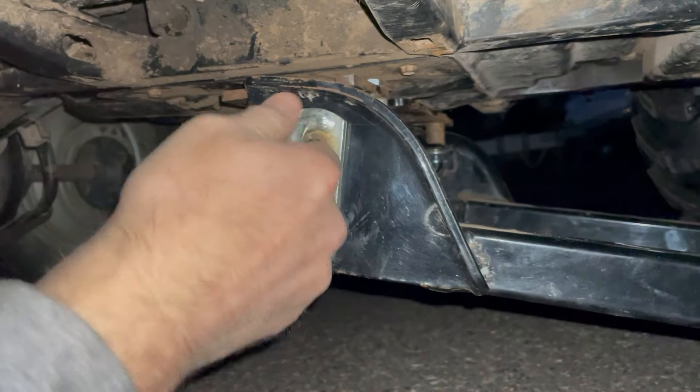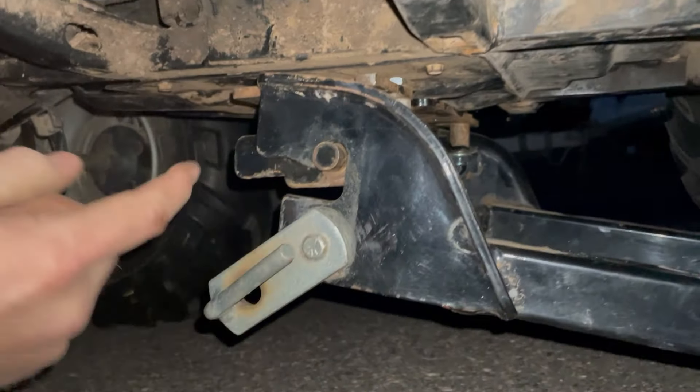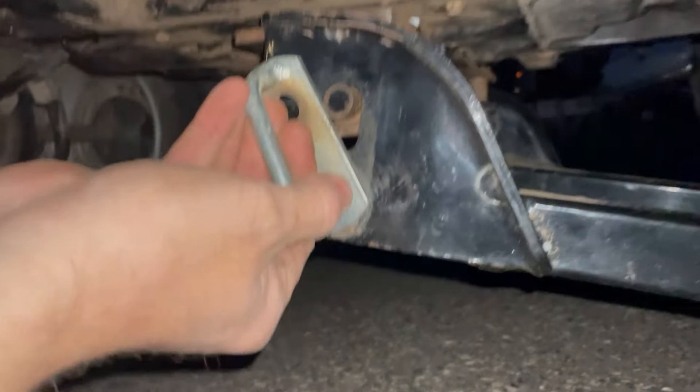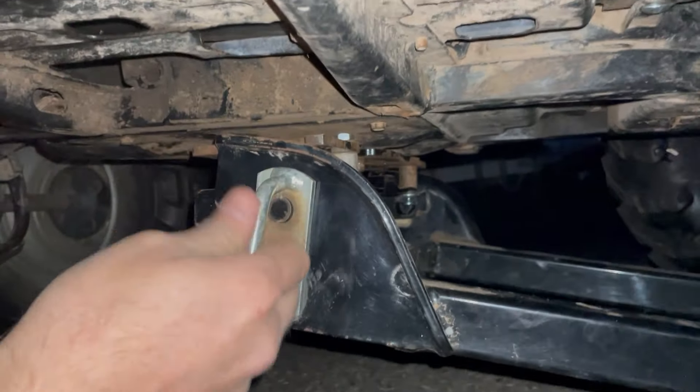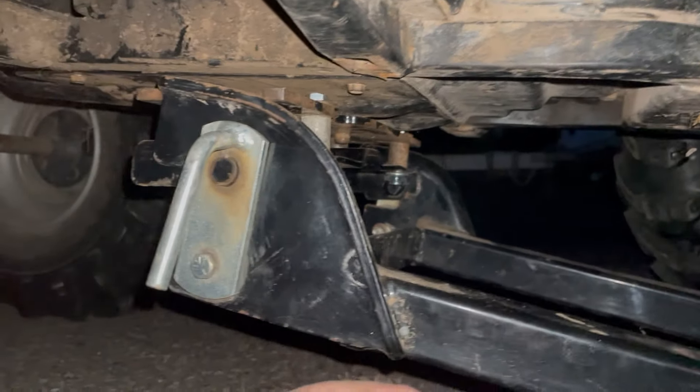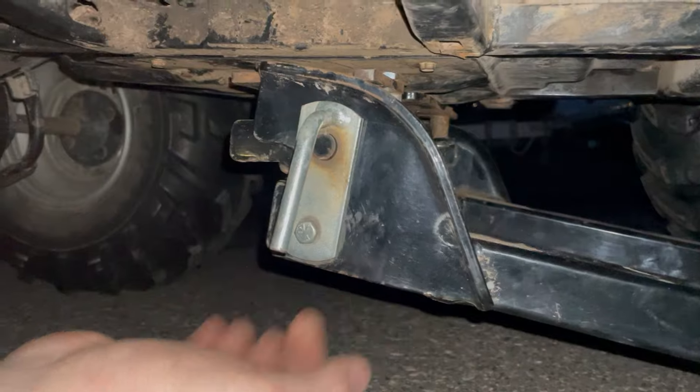I got it on. You get the slide in here and it pops up. I'm going to get these over that and they lock on both sides. Hook your winch cable up to the front, lift it up, and you're plowing.